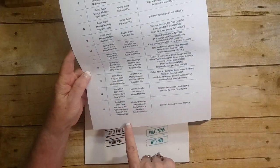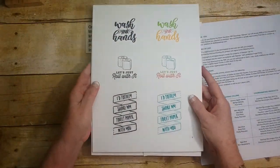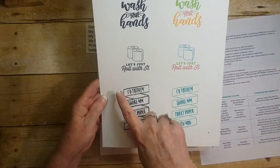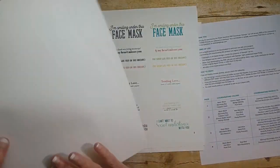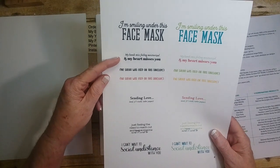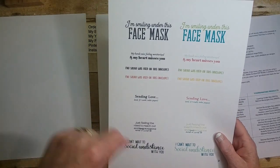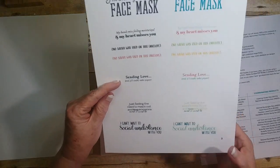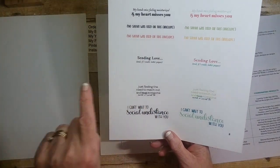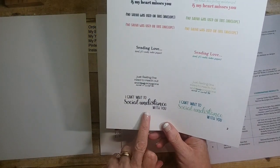It's got 15 pages, lots of colors, lots of things to use. I went through this today and I've used a few. It's got sayings like: 'Wash your hands,' 'Let's just roll with it,' 'I totally share my toilet paper with you,' 'I'm smiling under the space mask,' 'My hands miss feeling moisturized and my heart misses you,' 'No saliva was used on this envelope — we'll use water and a paintbrush,' 'Sending love and if I could, toilet paper — haha,' and 'Just feeling the need to reach out and hug someone to send a card to.' And 'I can't wait to social distance with you.'